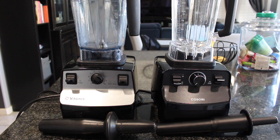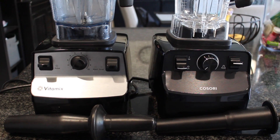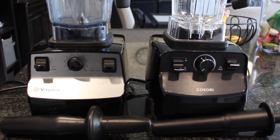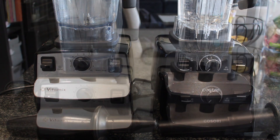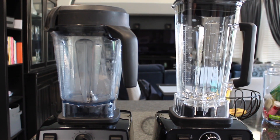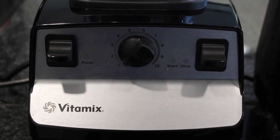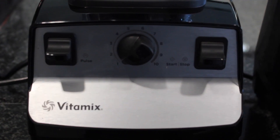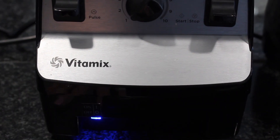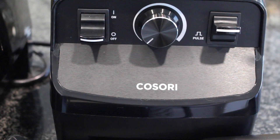Hi guys, welcome back to my channel. Today I wanted to bring you another little battle. I've done a few of these now — I did one with the Kasori pressure cooker against the Instant Pot, and also one with their mini blender against the Magic Bullet. I'll link all those videos below. Kasori recently released a new high-speed blender that they sent to me, and I had to put it to the test. The price point difference on this is far different — really, really is.